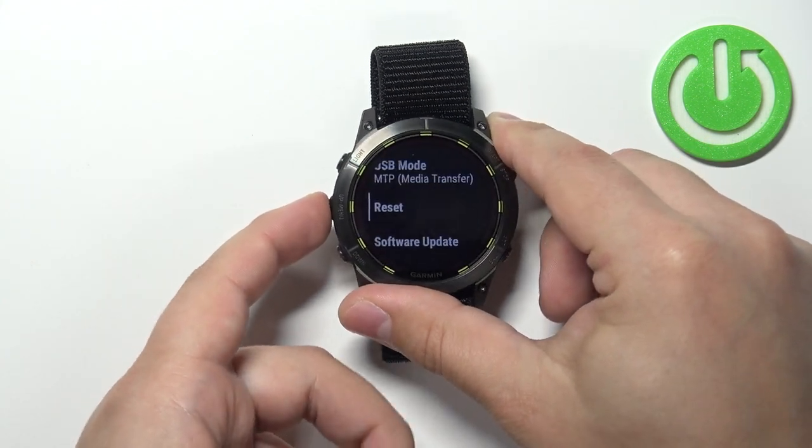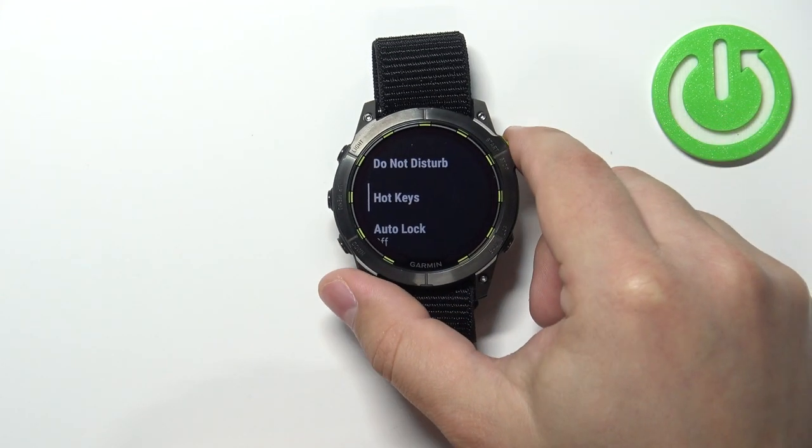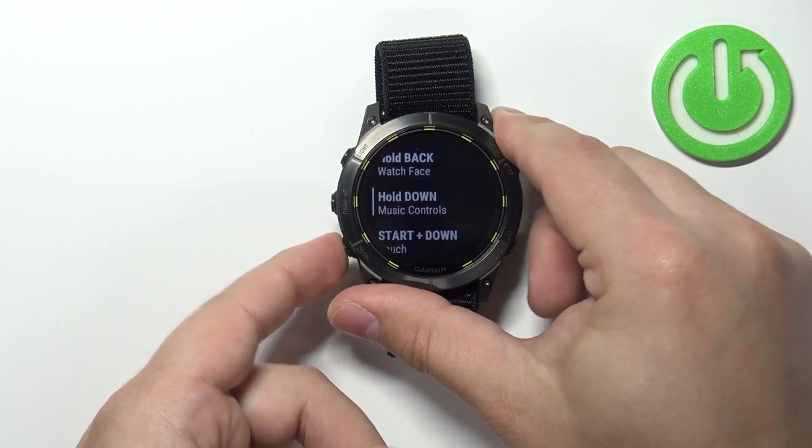Now scroll through the menu again, find the option called Hotkeys, select it, and press the Start/Stop button. Here we have the list of hotkeys as you can see.